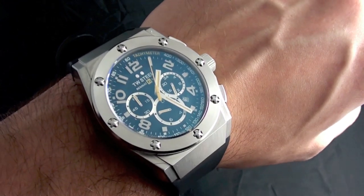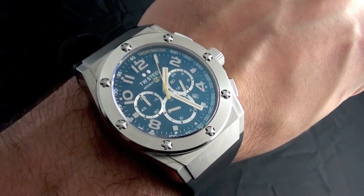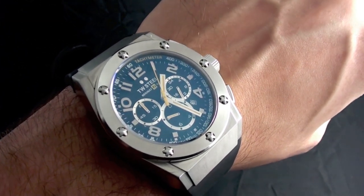For Watch Report, my name is James Stacy and you've just watched the review for the new TW Steel TW 680 RF1 CEO Tech chronograph.